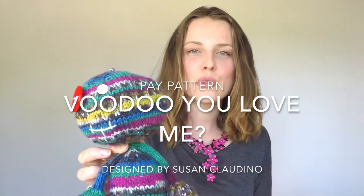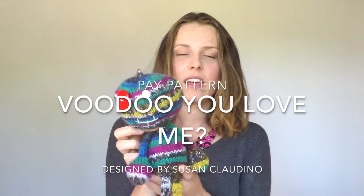Okay guys, hello! Quick one — this is a Voodoo 'Do You Love Me' doll. It is a paid pattern, so I won't be telling you how to make this lovely thing, but I can tell you a few things about how and what materials are used to create it.